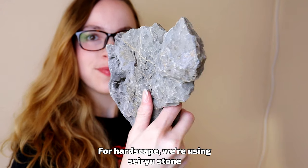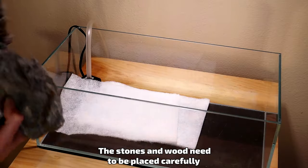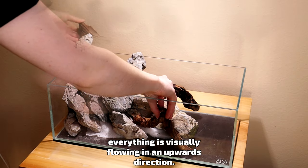For hardscape, we're using siriu stone and some chunkier pieces of driftwood. The stones and wood need to be placed carefully around the pump, and I'm also making sure that everything is flowing visually in an upwards direction.